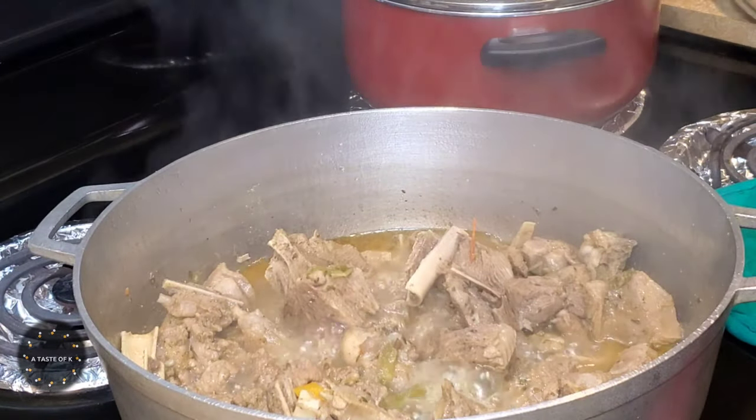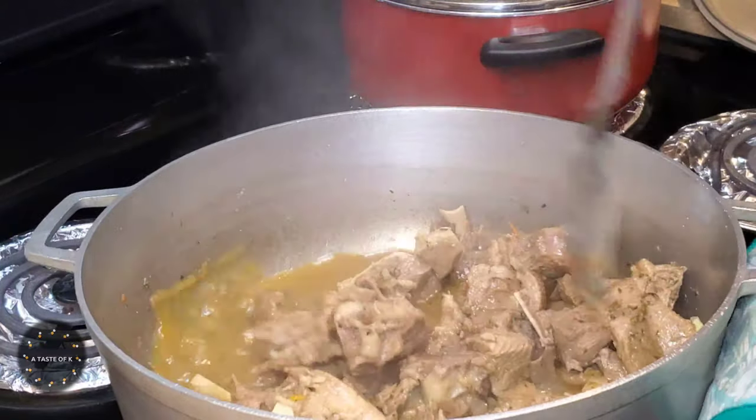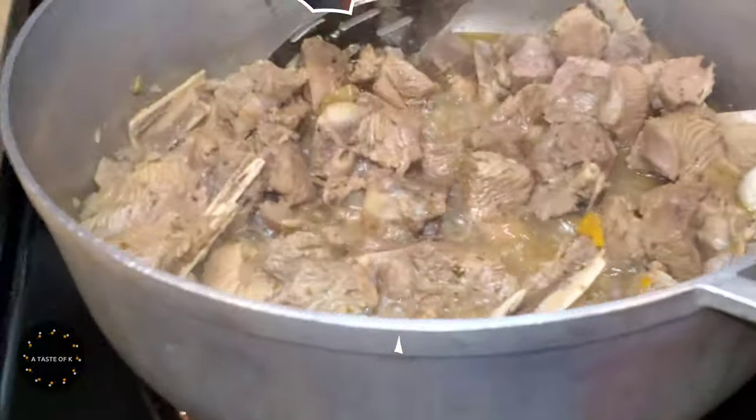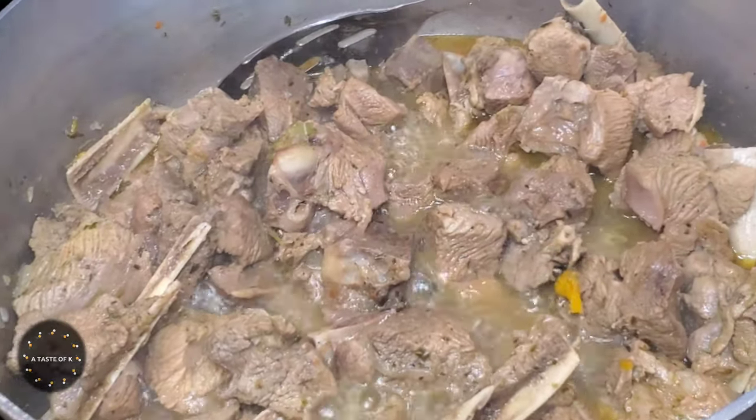After cooking on medium heat for 45 minutes, the turkey leg is finally done cooking. What I'm going to do now is remove the meat from the pot, reserving the liquid. I'll use this liquid to make the sauce at the end.